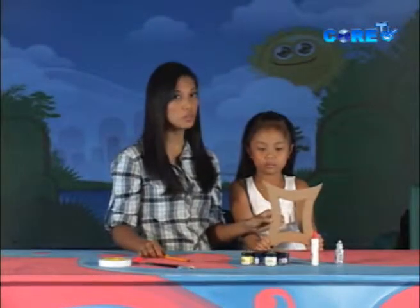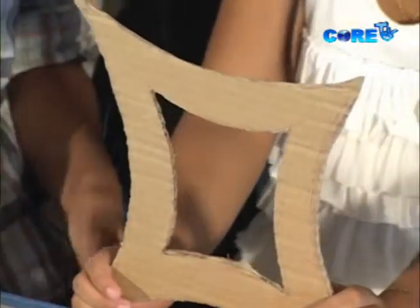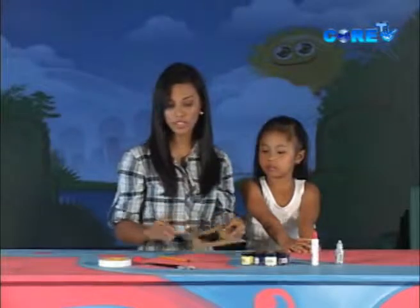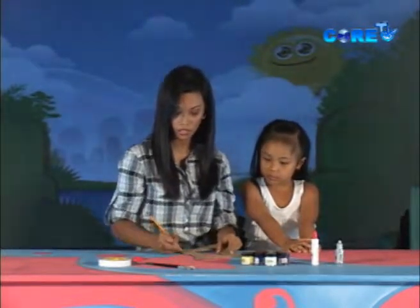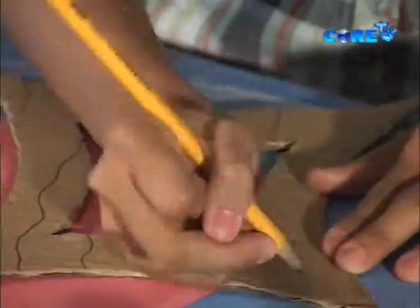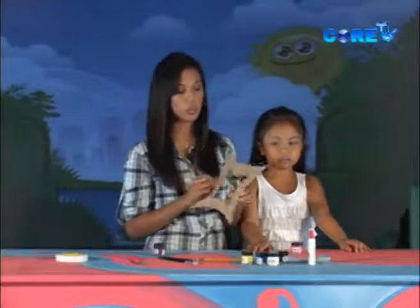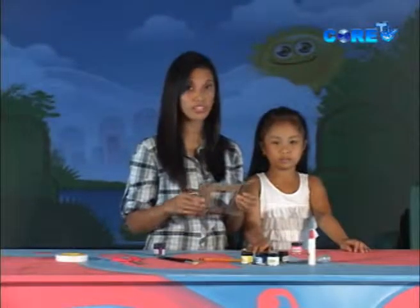We are done with our picture frame and it would look like this. Now, it's still kind of boring, so we can just draw some wiggly lines. Now that we have drawn the squiggly lines, we will end up with something like this. We are now ready to paint.